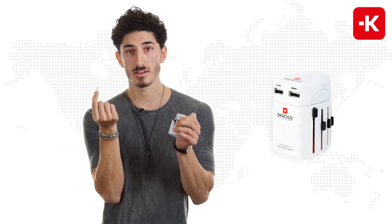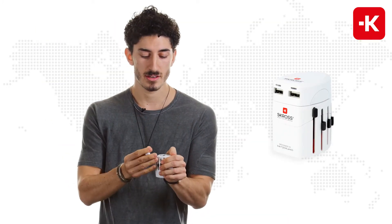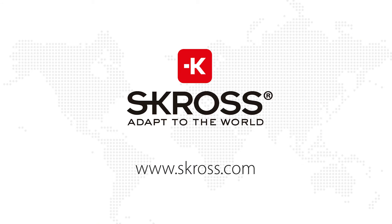You just hold it together, push this to the side and lift it up. And as you can see, here it is ready to use. Buy Scross — it's safe, it's simple, it's Swiss. Let's do this.